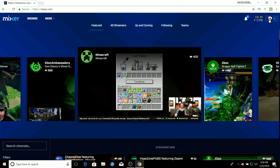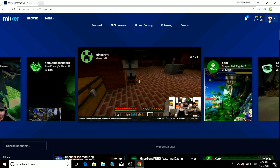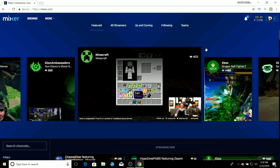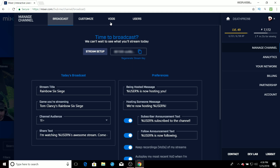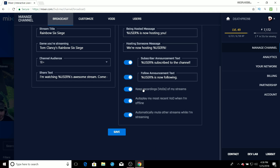I'm already signed in, but once you click on it you just want to sign in with your Xbox account or Microsoft account — whatever email and password you use to log on to your Xbox. Then once you log in, click on your profile and go to Manage Channel. Then go right down to where it says 'Keep recordings / VODs of my streams.'